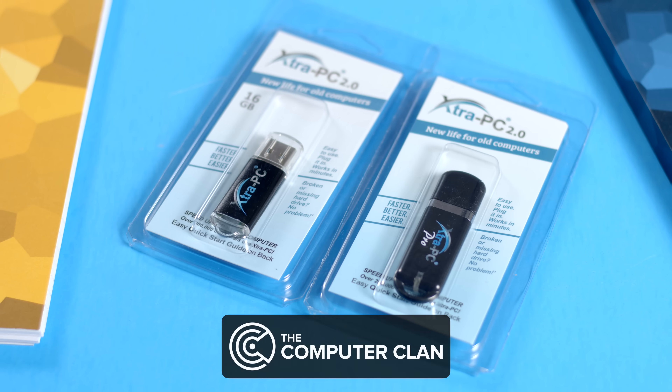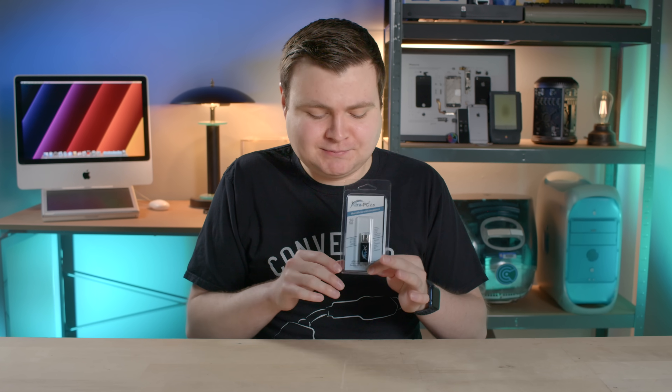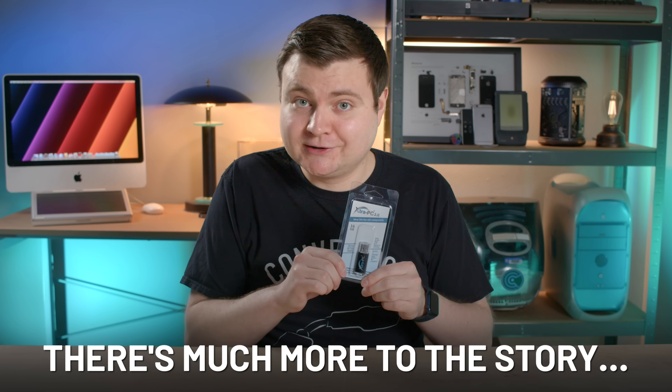This flash drive claims it can transform outdated PCs and make them run like new. Now, before anyone goes 'wow, that's amazing' or 'hey, that's BS,' we need to dissect this because there's a lot more to unpack here.